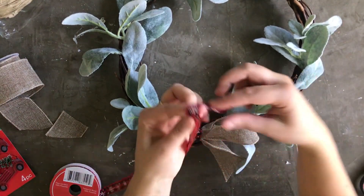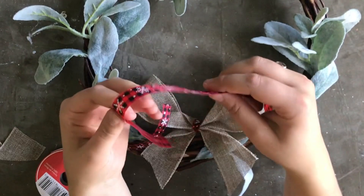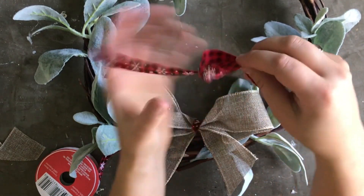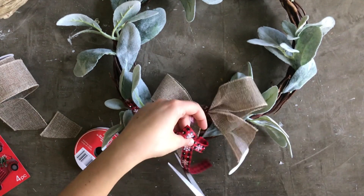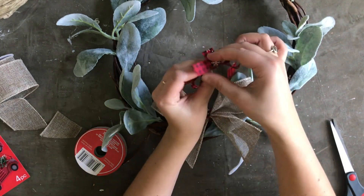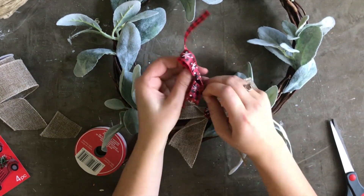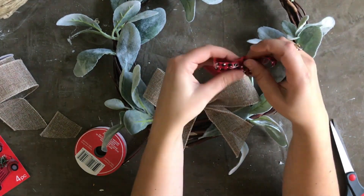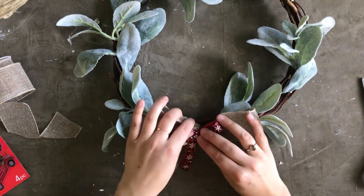Next I made a second smaller bow to layer on top of my burlap bow, using that red and black buffalo check ribbon. It's so cute with little white snowflakes on it — perfect for winter and Christmas crafting. Once again, you just make a little figure eight with your ribbon, then cut another small piece of ribbon to tie in the center to hold the figure eight in place. This particular ribbon is pretty slippery, more of a satiny type, so it took me a couple of tries to get my knot tied. Just tie a simple double knot in the back, trim the bottom pieces, and your ribbon is complete.